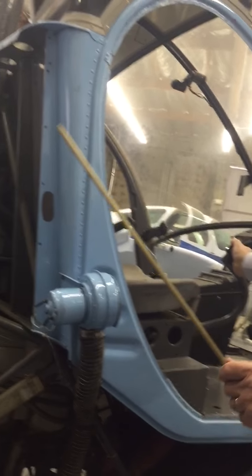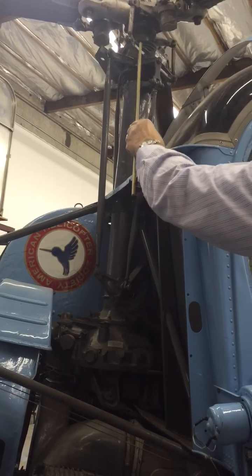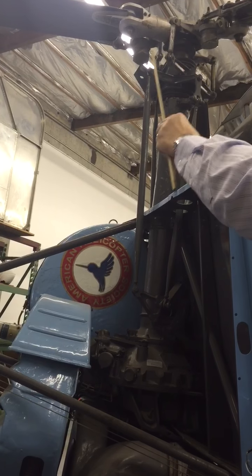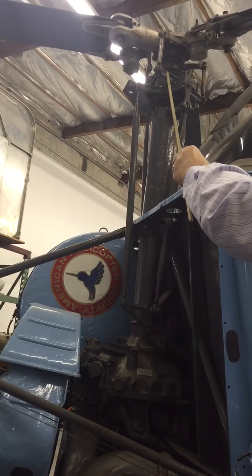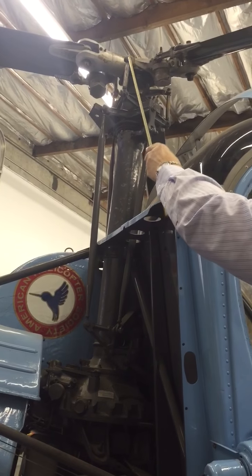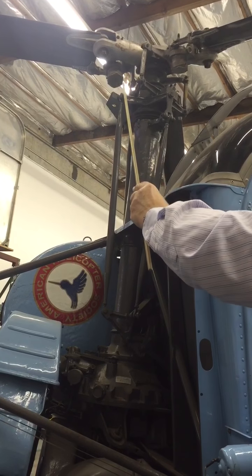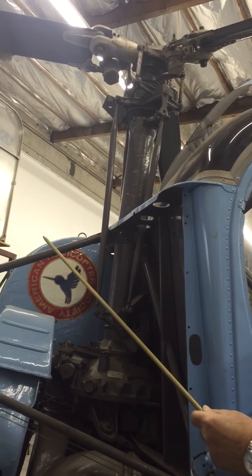If we look at the control system, if I move the cyclic, you notice it's moving. In this case, this is the fixed swash plate and this is the rotating swash plate. When you rotate the blades, you'll see that this part is rotating. There's a bearing in here that transfers the motion to the rotating swash plate, which goes in through this. This is a pitch change link that's attached to the blade to change the pitch of the blade as I move the controls. And that's how we control where we're going with the blade.